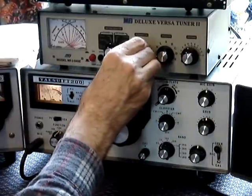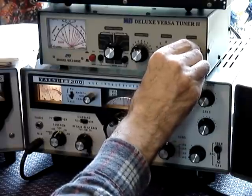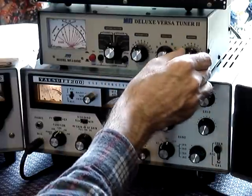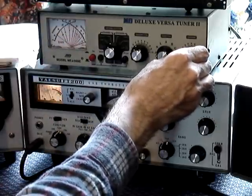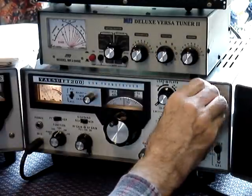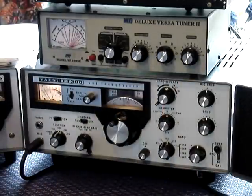So you move these two controls on your ATU. First you move the antenna control and then you move the transmitter control to match the load. The idea is to get that needle to 1.1 or as near as possible. Turn up your power — 150 watts — it's matched one to one. That radio is now ready to transmit.